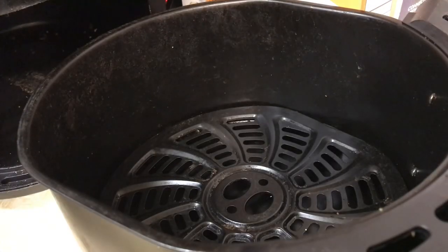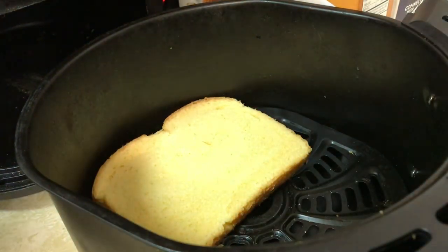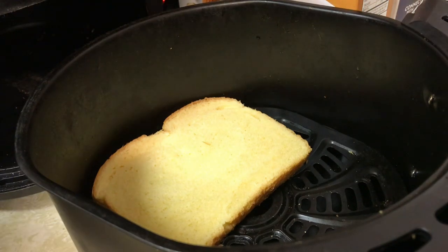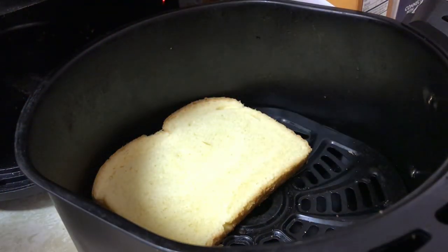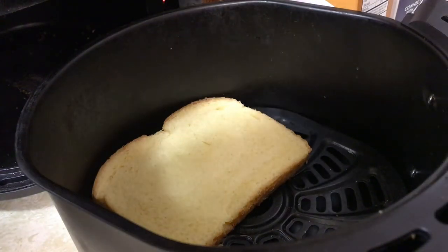Alright, so what you're gonna do right — I'm gonna put bread. I use, I think it's called honey bread, it's honey wheat bread. So we're gonna put that right there, and this is in the air fryer. We're gonna take pizza sauce, just like that, shake it up.